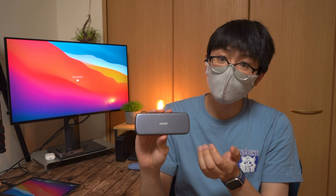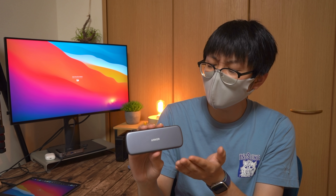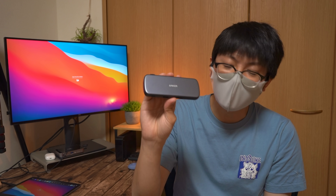まあこれだけの説明を聞いて、嬉しい点っていうのはぶっちゃけパワーデリバリーに対応している点ぐらいなんですよね。端子類だけ見ると、まあそんなもんかって感じ。ただ、この製品の最大の特徴なんですけど、これらUSB Type-Cの拡張ハブに加えて、このハブ本体にSSD、内蔵ストレージが入っているということなんですよ。